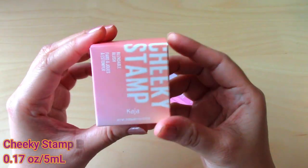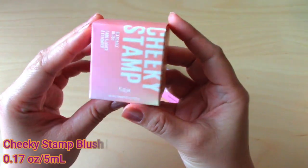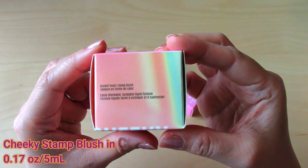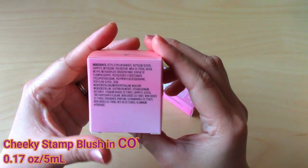This set contains the Cheeky Stamp Blush and the Air Heart Lipstick. The Cheeky Stamp Blush is 5ml and I believe this is a full-size product. Kaja is actually a Korean brand.